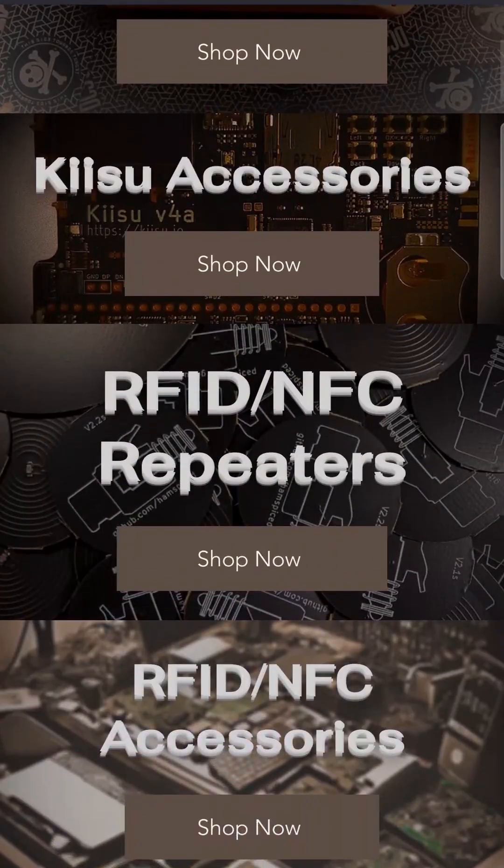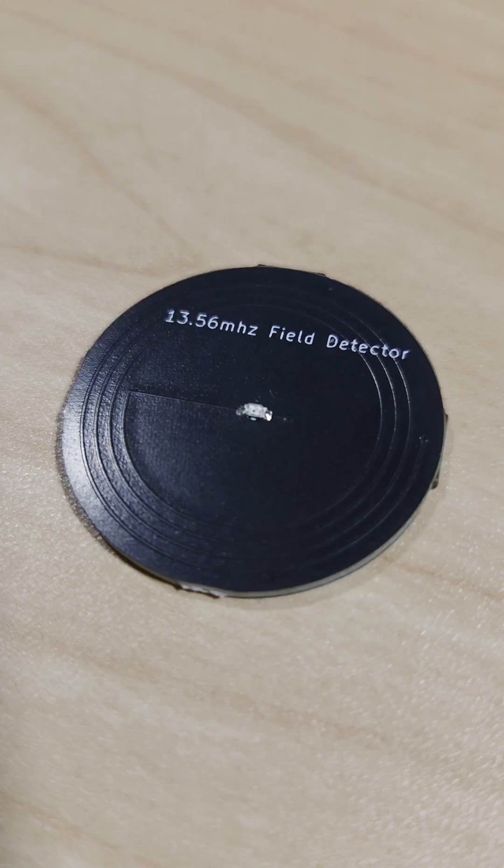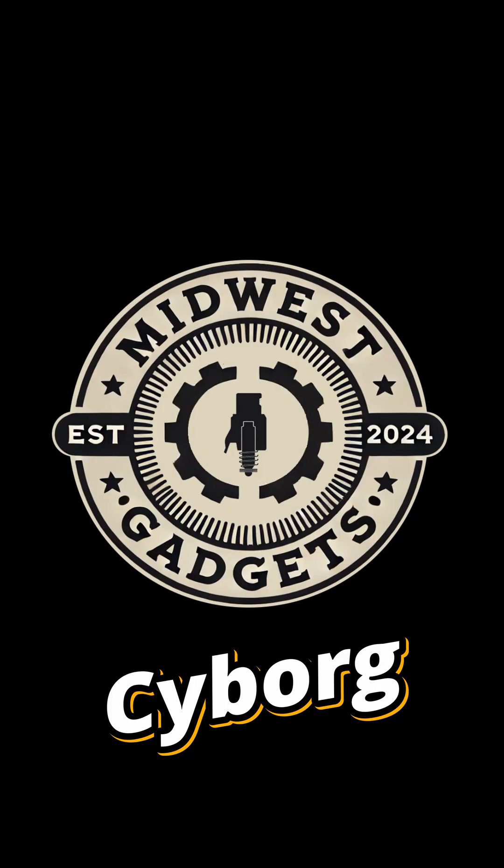Midwest Gadgets are offering an outstanding 40% off on every order. Every order made will also receive a free 4-pack of repeaters and a 13.56 MHz Field Detector. Use code CYBORG. Sale runs until Wednesday, 3rd of December.